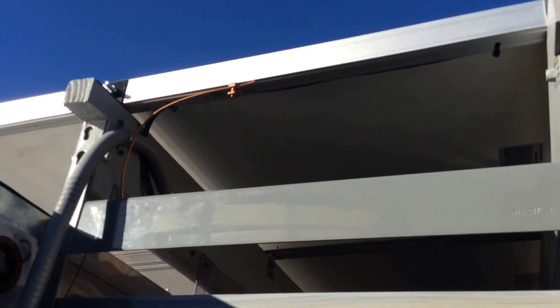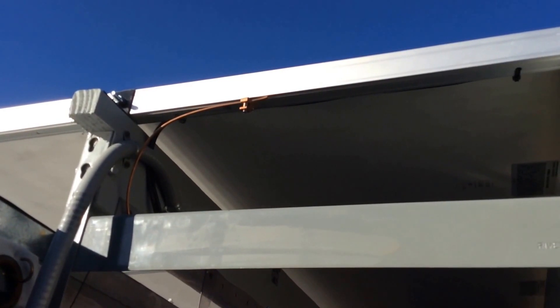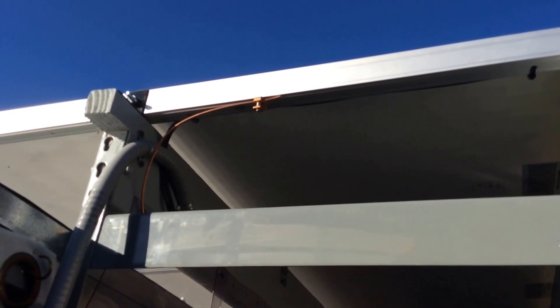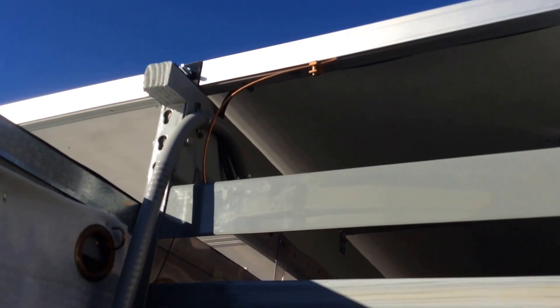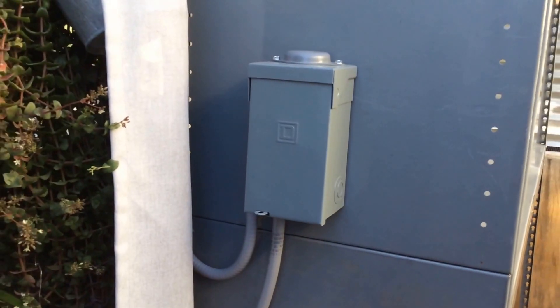Look up here — the cable comes in with grounding, so it's grounded there. All the panels are grounded together, it comes off that ground there. The panels tie into this cable and it comes down here. Then I have a disconnect box, just like I did on a regular system.